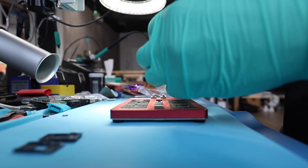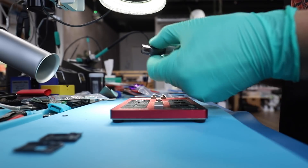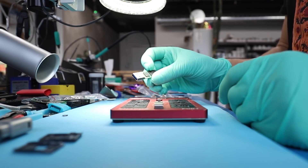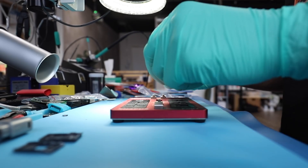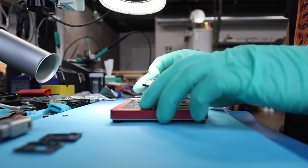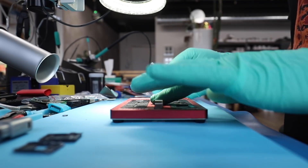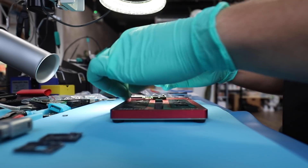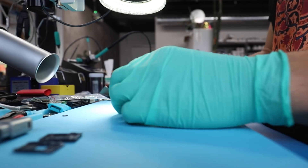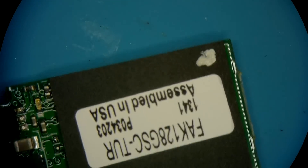Just got this flash drive here — a PNY 128 gigabyte with a silver jacket and a little semi-transparent shield. Inside we have an IS903 controller and two BGA152 package memory chips with minimal markings on them, so I'm not really sure on the brand of the memory components. Let's have a quick look at the device and see if we can get it to work again.